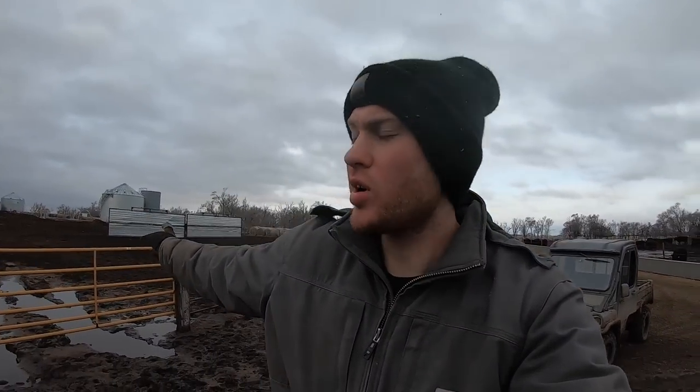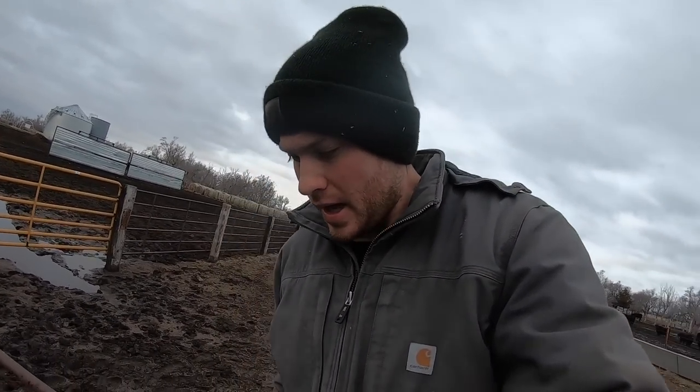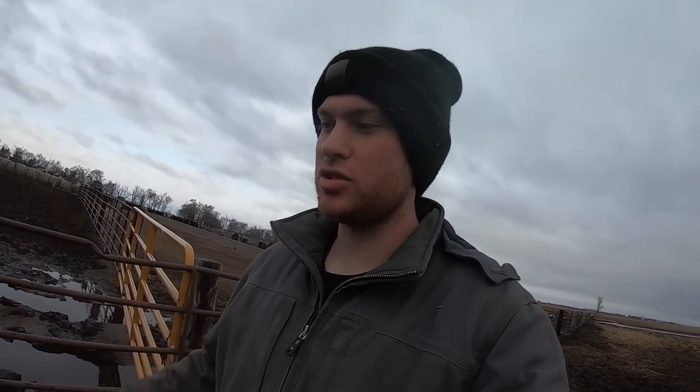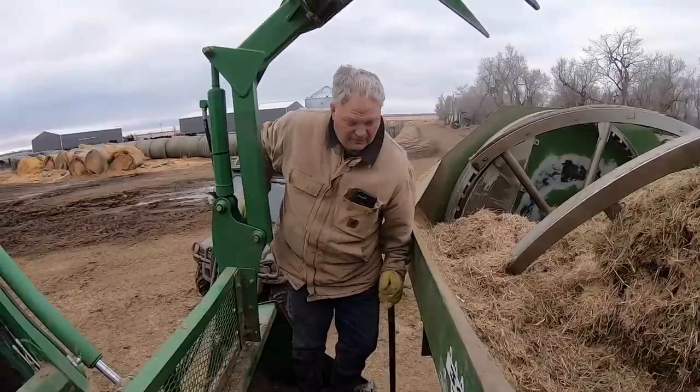That newborn calf in the middle pen is on the other side of this windbreak. I'm just gonna make sure it's doing good. The plan is once we feed these heifers here we're gonna chase those two through this gate and they're gonna hang out for the next 24 hours in this pen just to make sure that calf is doing good and figures out how to drink. We need that sun to poke out.